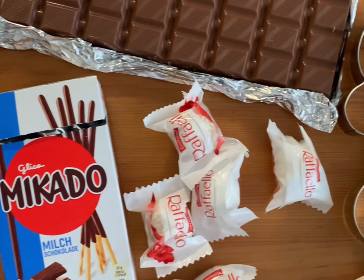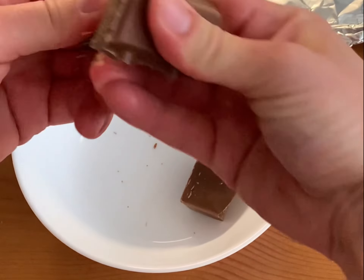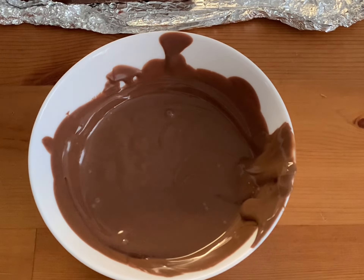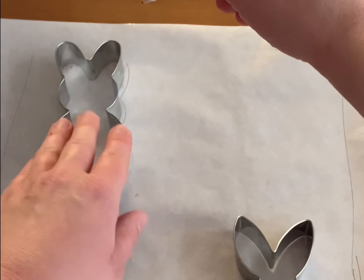Hello everyone and welcome back to my channel. In this video I will share an amazing idea of an Easter activity for kids. You don't need any special tools or previous experience in cooking. Make sure you watch the video till the end to see the amazing result.